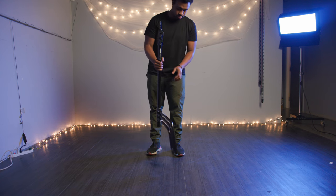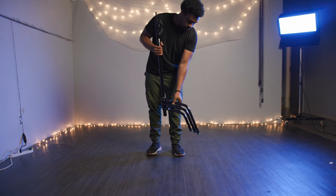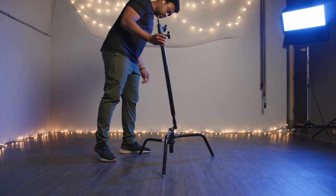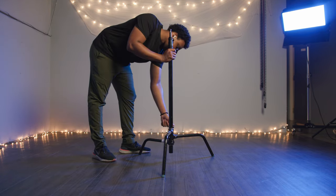The setup of a C-Stand takes a few more steps, but is still pretty simple. First, open the base of the C-Stand. Next, insert the post into the base and tighten the knob.